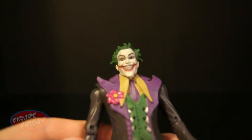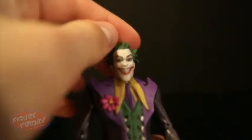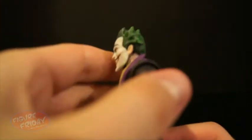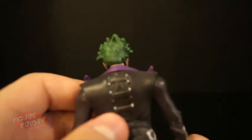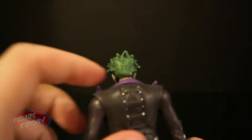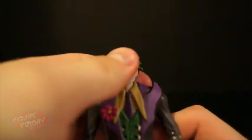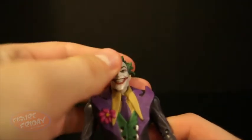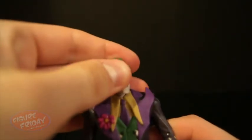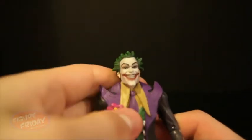He's got that huge evil grin. You can see all the detail in his teeth, which is really cool. He has this spiky-ish hair that goes all the way around. You can see he has this typical face paint — his ears are not painted. You can see the details in his hair as well. It is a ball-jointed head, and you can move it up and down as well as left and right. The suit doesn't really restrict his movement, and neither does his really pointy chin.